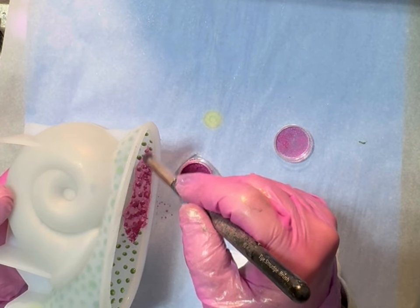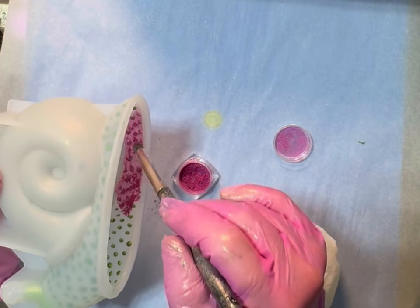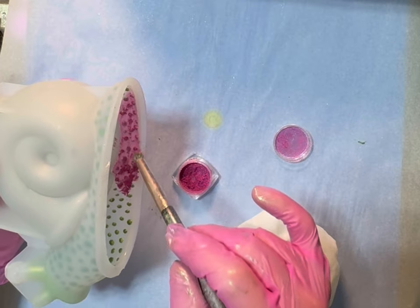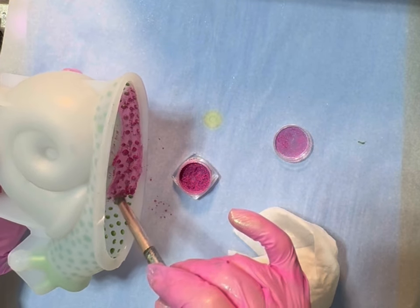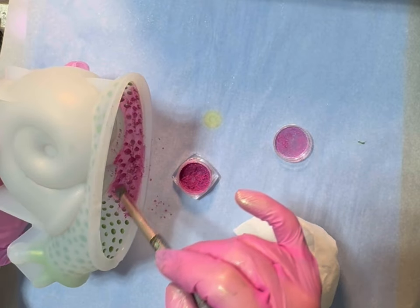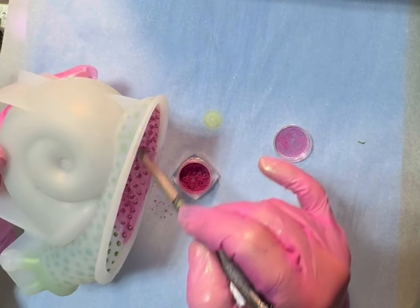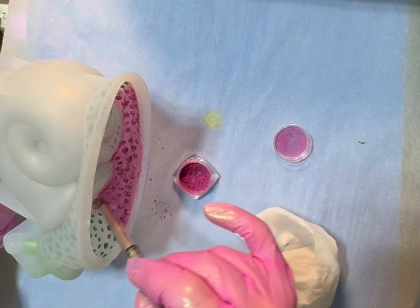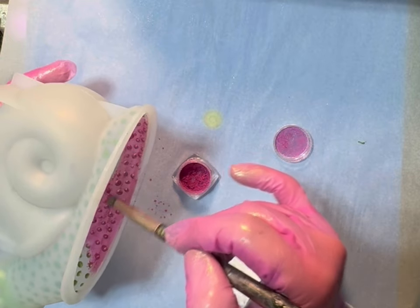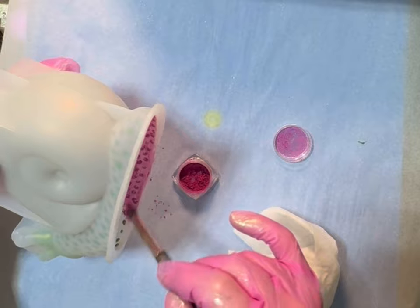I'm not worried about where anything falls — just using a real light touch. I'm not worried about anywhere that it falls because my other colors are already done, and I planned it that way. I feel like I'm learning a little bit, maybe! But I'm going to put you on time lapse.